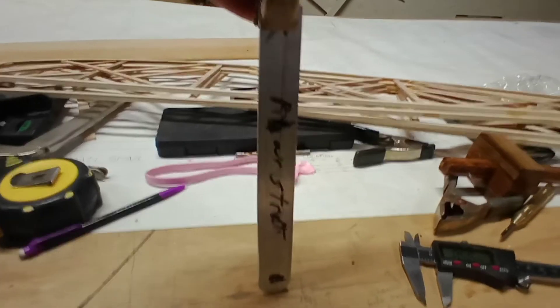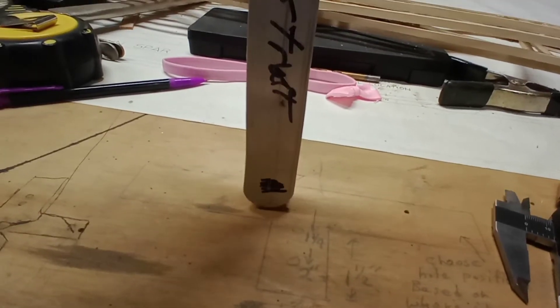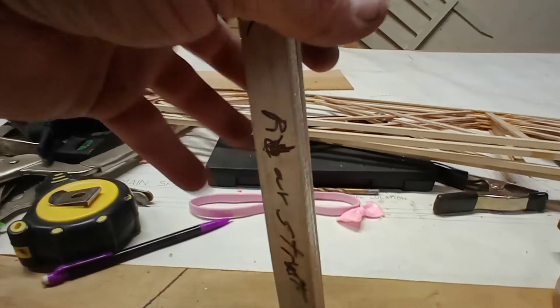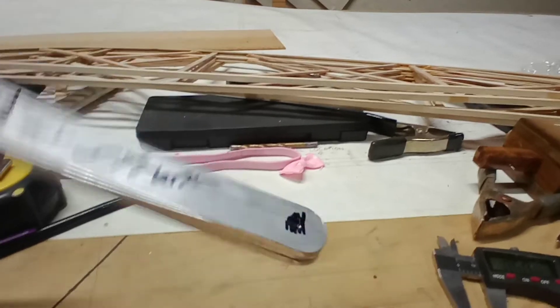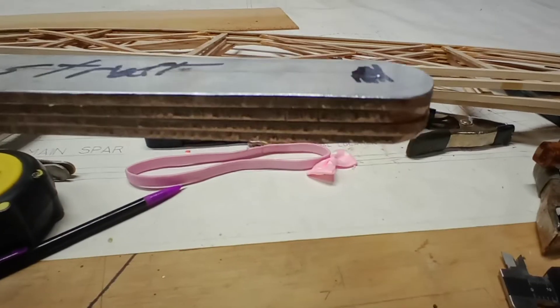I line them up off of the tip right there so I get all the tips even, and then clamp it up. I'll put another clamp about halfway up and go ahead and drill them — I'll drill this hole first, drop a bolt down through it, and then drill the other two.